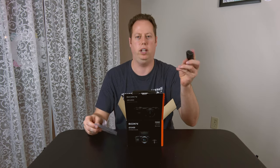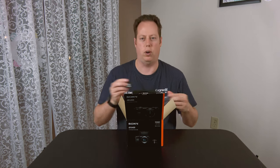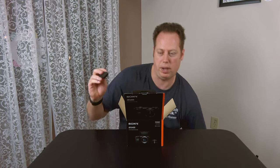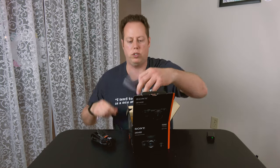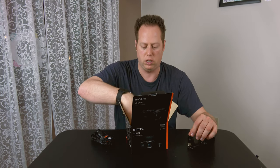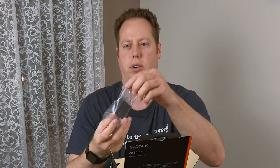We got our battery — this is the NP-FW50. I did buy some extra batteries with this, but this is the battery that comes with it. We also got a camera neck strap, the eyepiece for the optical viewfinder, a micro USB cord, and the adapter to plug it into the wall.